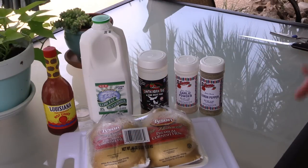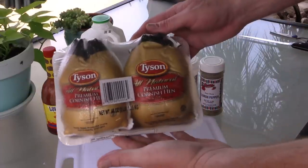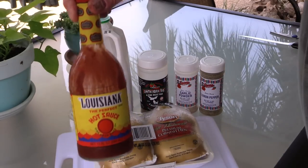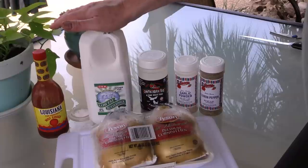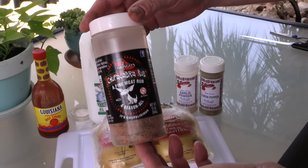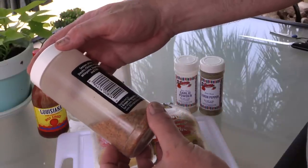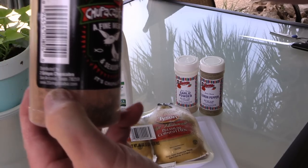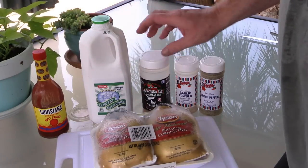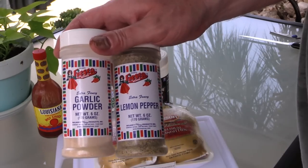I apologize if it's hard to see — it is high noon here in Central Texas. Got premium Cornish game hens, I got two of them. For my marinade, of course you need a little bit of this Louisiana hot sauce, a little bit of low fat 1% buttermilk. I love this chupacabra rub, and y'all can get this over at Two Gringos Salsa dot com. It's good stuff on all kinds of poultry and seafood, beef, pork. Got a little garlic and a little lemon pepper — those are always good on poultry.